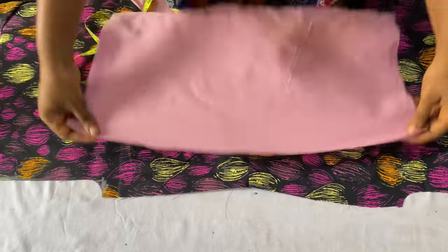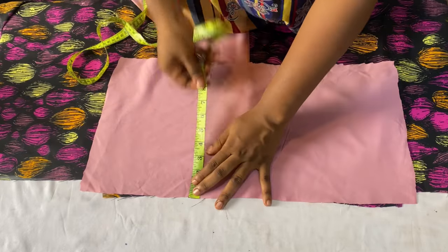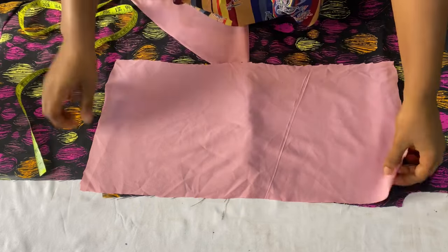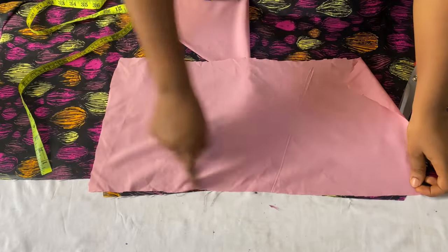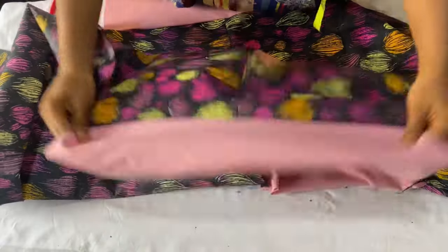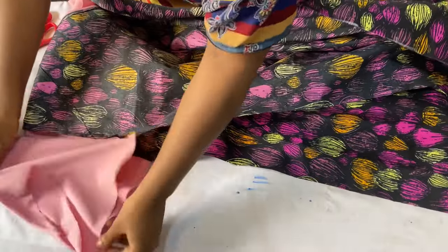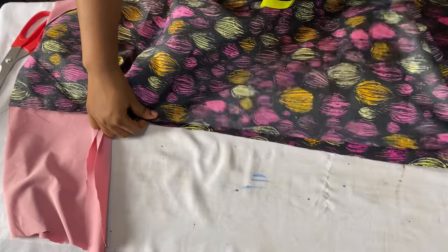I've already cut out the sleeve fabric — it fits the 20.5-inch measurement and the length is 10.5 inches. I'll fold in 1.5 inches so I'm left with 9 inches, because we'll have elastic at the lower part. I'll place it on the main fabric right sides facing each other and stitch it down, then repeat on the other side. To close up the sides, I'll place them right sides facing each other and use one inch seam allowance to stitch all the way down.